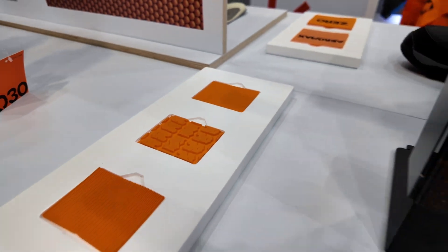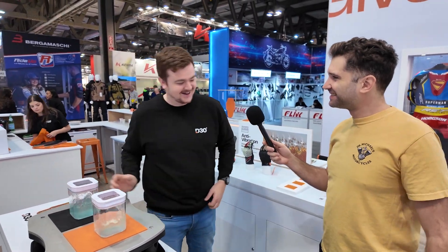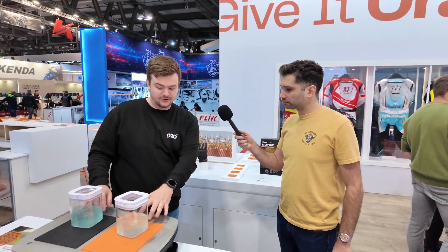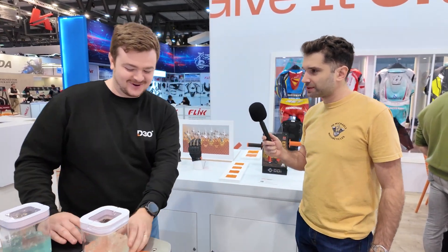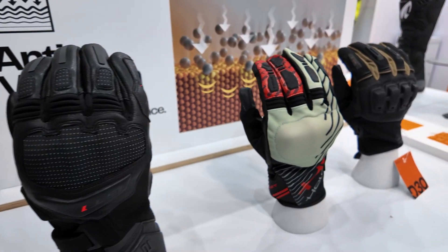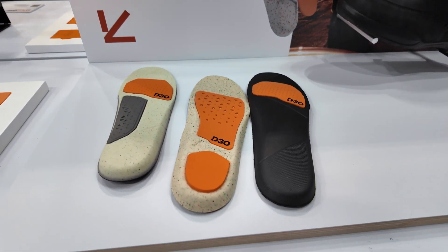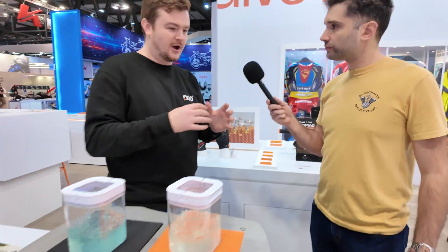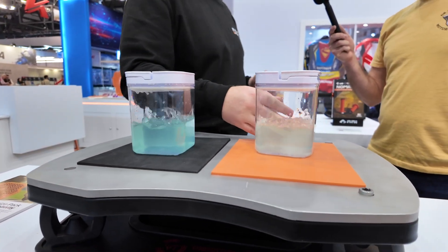We also have a mountain bike version as well. Essentially these are material compounds that we use to manage vibration. On the foam side, we've looked at basically every touch point — gloves, palm padding, and we've also got some insoles and footwear as well. So we're really trying to manage vibrations at every touch point to increase comfort and reduce fatigue.